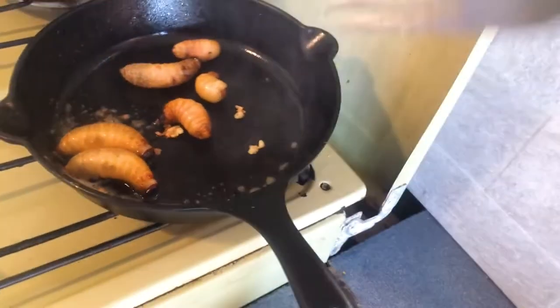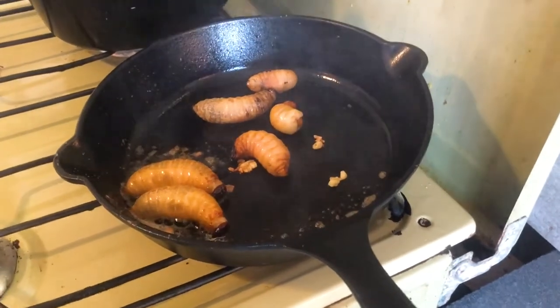We're getting sprayed! Yeah, that happens a lot — you gotta watch out. The worms are really going!